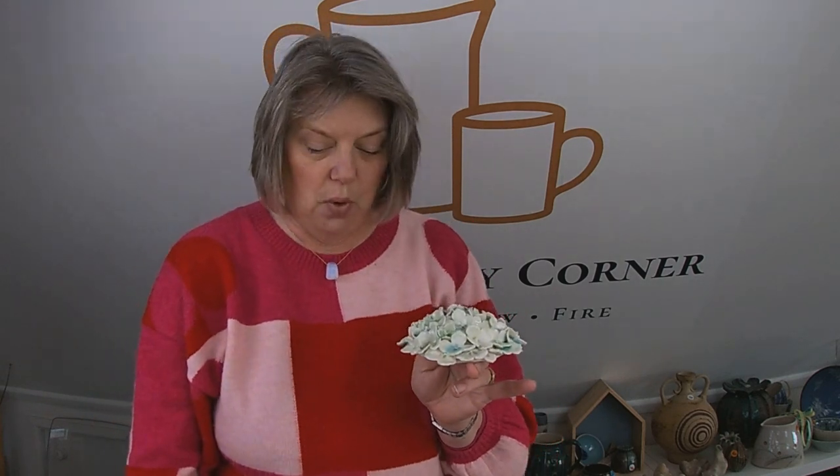Hello everybody and welcome along to the Pottery Corner, my studio down on the south coast of England near Chichester. Today we're going to do the first part of a three-part tutorial on how to make these beautiful porcelain hydrangea heads. I know my regular viewers will have been waiting some time for this particular tutorial, so here it is. This is part one, and in the coming weeks parts two and three will come out. The first thing I want to do is go through the equipment you're going to need, so that you can get yourselves ready to follow along.